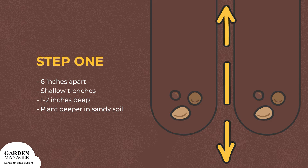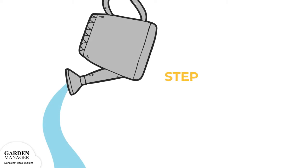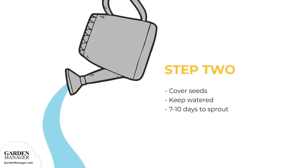When planting in sandy soil, 2 inches deep works best. Step 2: Cover the seeds and keep them watered until they sprout, which typically takes 7 to 10 days.